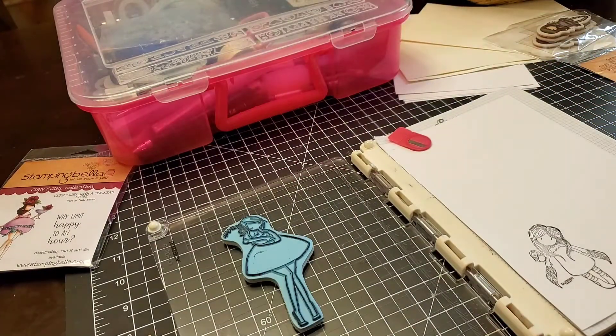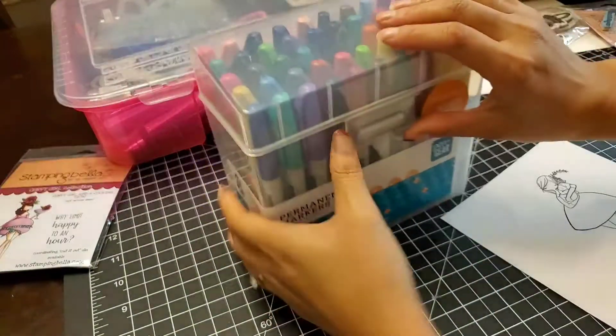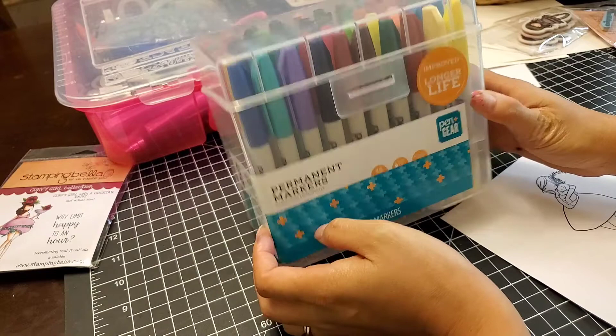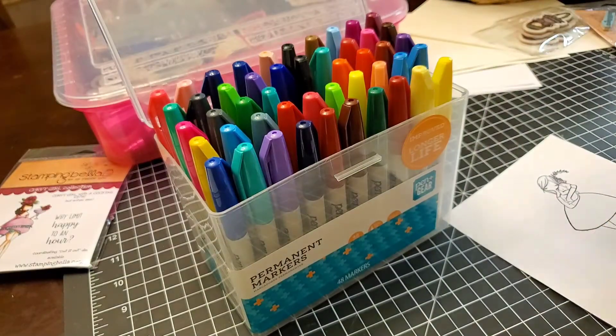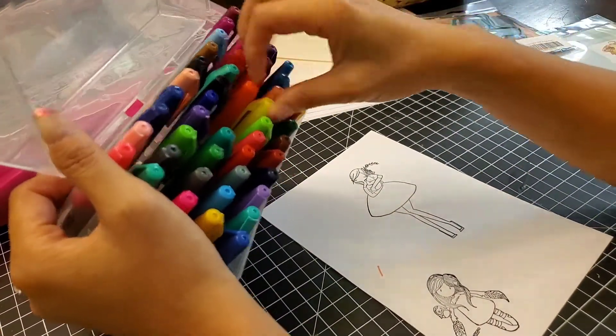That's the Stampin Bella curvy girl — she's the maternity one. And right here, these are markers that I got from the Walmart Spark reviewer program; they are the Walmart brand Pen & Gear markers.